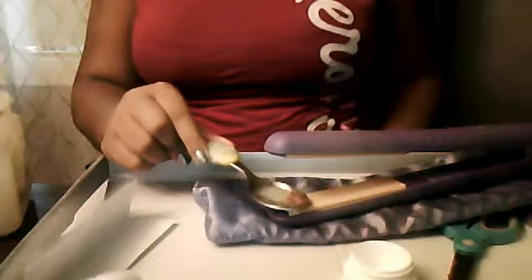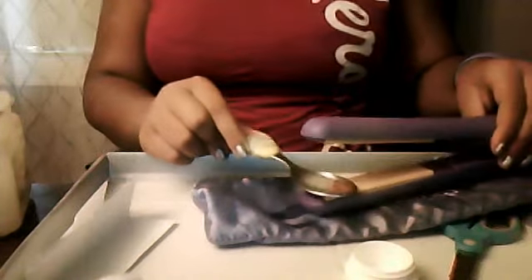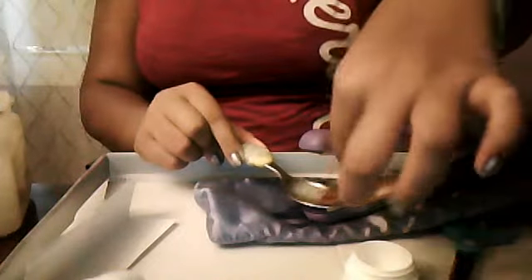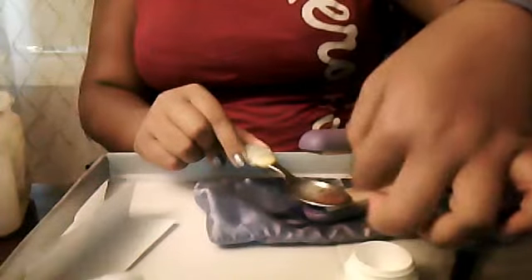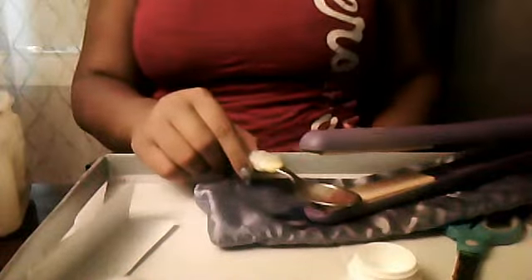Try not to spill it onto the iron. If you have something you can prop it with, you can do that and go do something for three minutes — use the bathroom, wash your hands, or whatever. I'm just going to sit here until this is done.